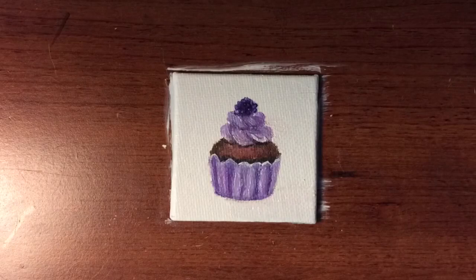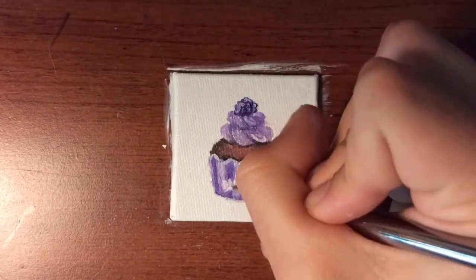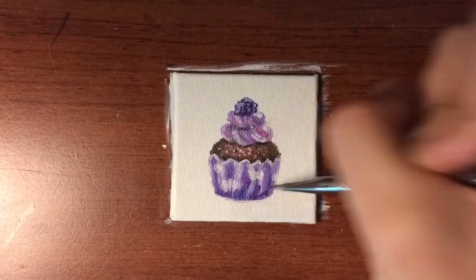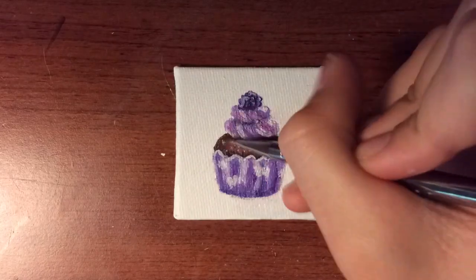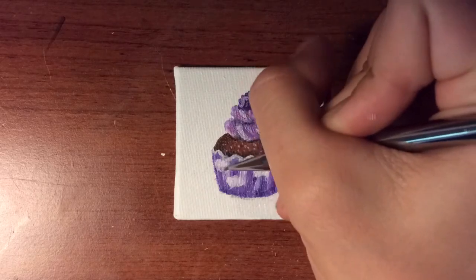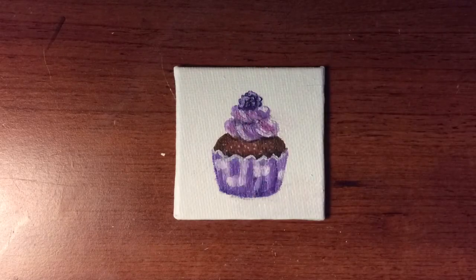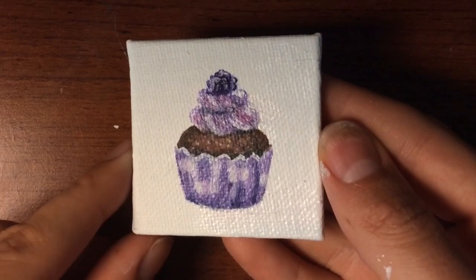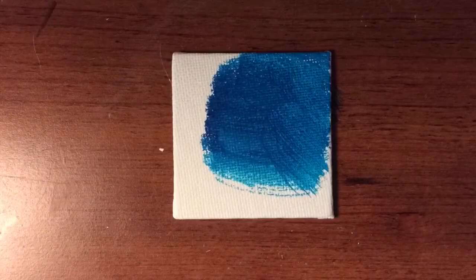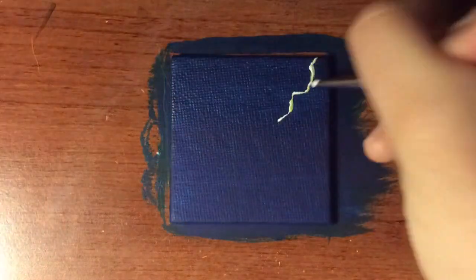I also got the idea to start selling these. So, as soon as possible — maybe even when I post this video — I will post up on Etsy offering many paintings for sale. I'm not totally sure what the price will be yet, probably somewhere between $10 to $20, just because some take a lot longer than others and some take barely any time at all. I'll let you guys know on Instagram as soon as I have that up, and I'll leave the link in the description below.